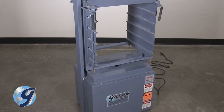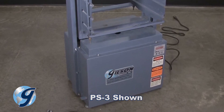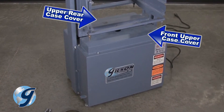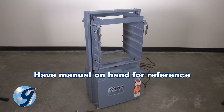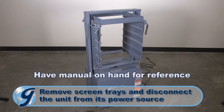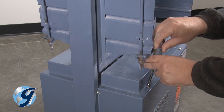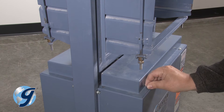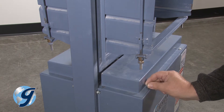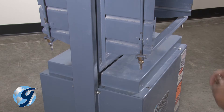To properly position the counterweights on your PortaScreen, you need to remove the four covers of the unit: the front and rear upper case covers and the front and rear case covers. First, remove all screen trays and disconnect the unit from its power source. Please note you can just remove the front and/or rear case cover with the top covers still attached. For this demonstration we will remove each cover individually.